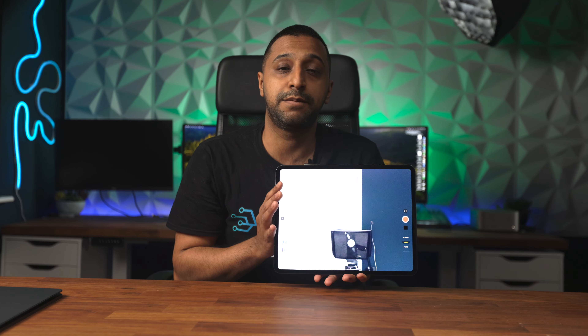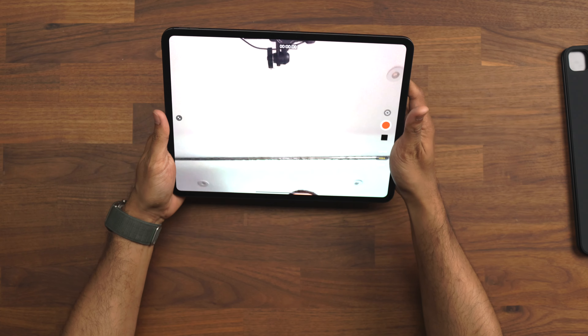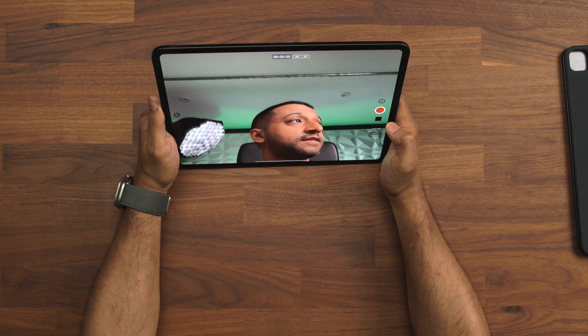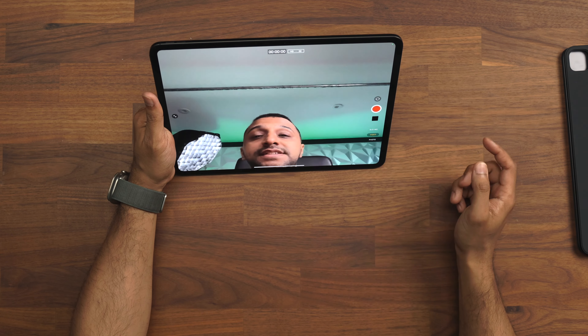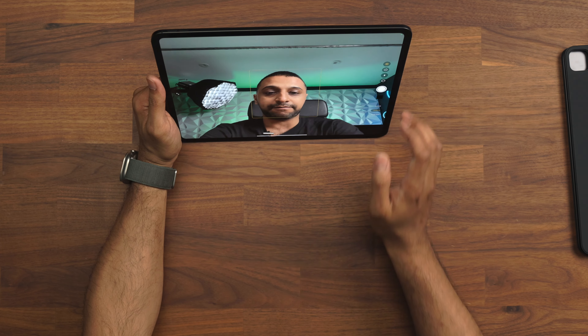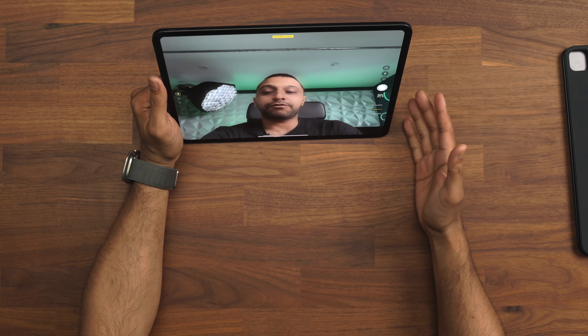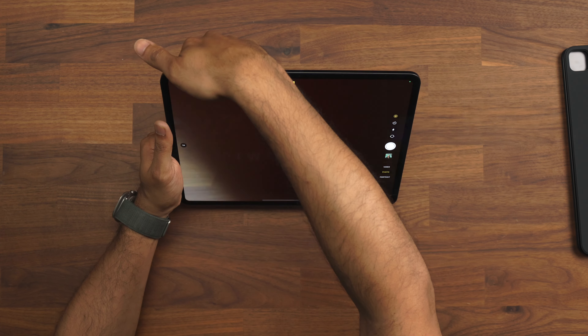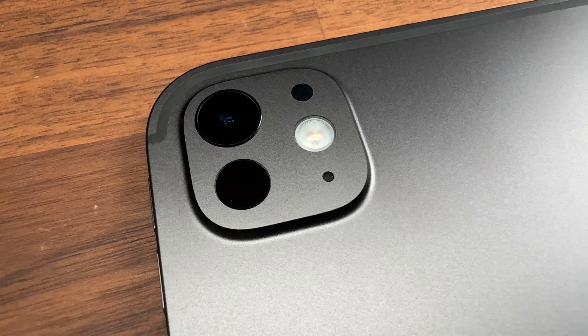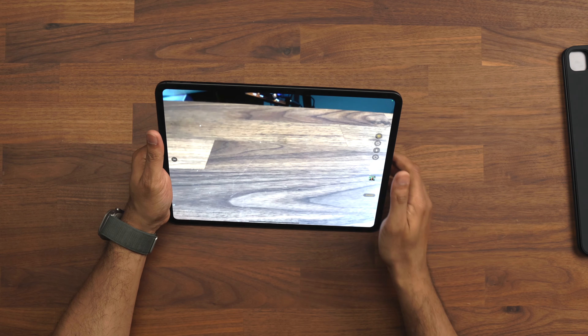If I flip this around you can see the front camera pointing back at you — the camera is now at the top instead of the side, which is really good. The front camera is 1080p at 60 frames per second. We also have a portrait mode option if you want to blur the background. Flipping to the back, there's now a single camera — it's no longer a dual camera — so you have 1x and 2x options but you no longer have the ultra-wide option on the iPad Pro.